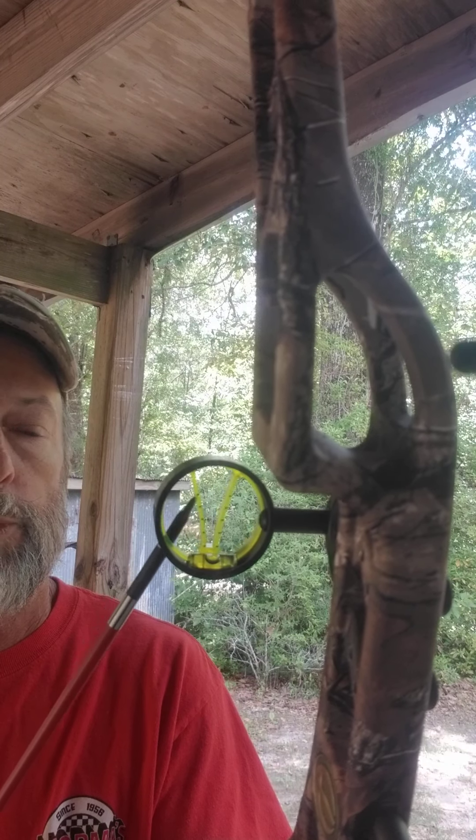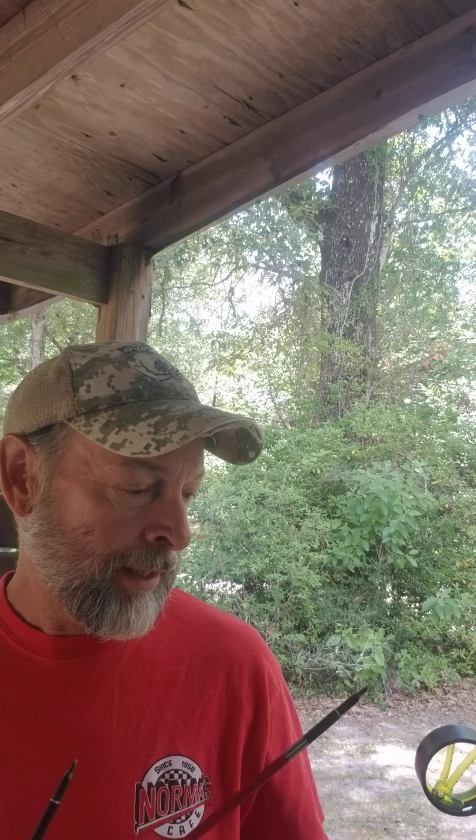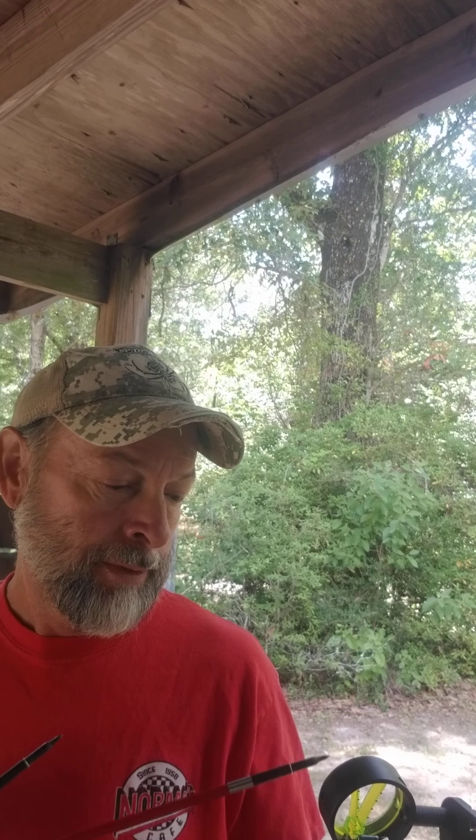To get it sighted in, this little insert will come out. You get like eight different inserts when you buy it. You get the correct insert — it's got a number on there — and that's what speed your arrow is shooting, or your bow is shooting. So if you've got a ballpark idea of what speed your bow is shooting, put that insert in and that'll get you pretty close.